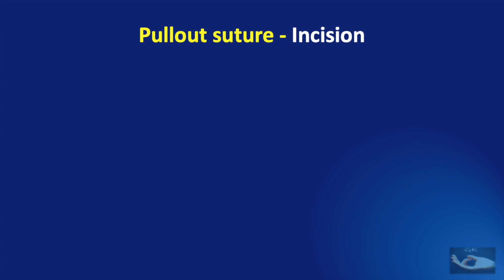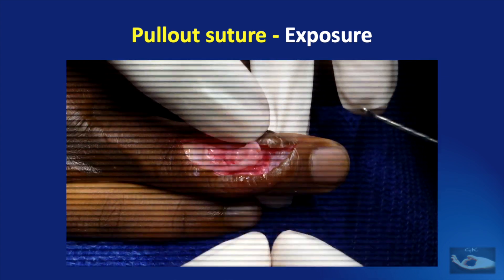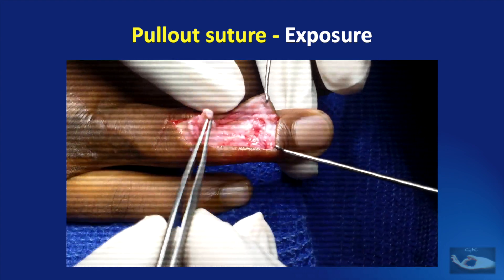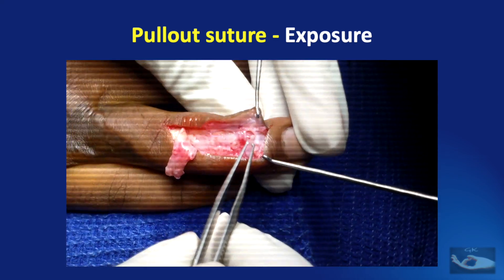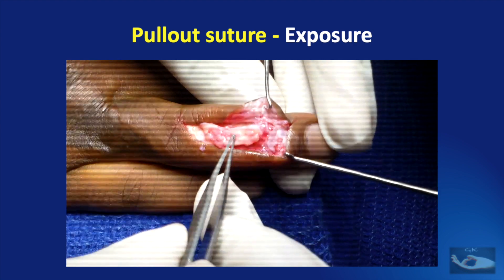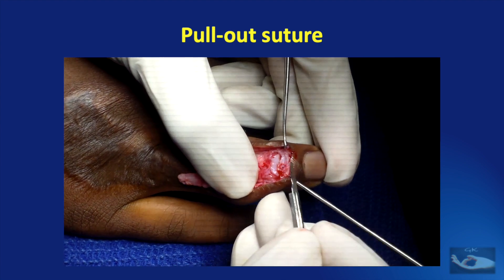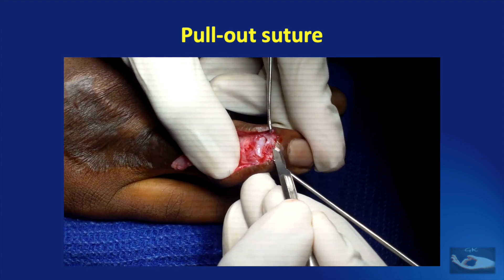The incision was made as planned, and both ends were retracted. The tendon was identified. I am planning to reattach this tendon to the terminal phalanx base. I dissected the base — this is the joint, you can make out the open joint of the distal interphalangeal joint — and this is the base of the terminal phalanx where I am going to attach the tendon. First we need to dissect the base of the terminal phalanx and make it raw. We use a number 15 blade to shave the articular cartilage and then nibble a bit of bone so that the tendon can get attached to a raw area on the bone.